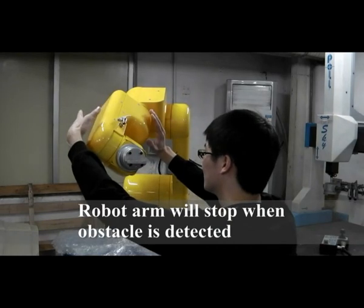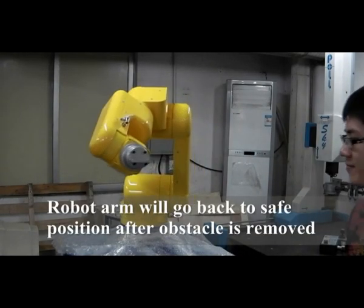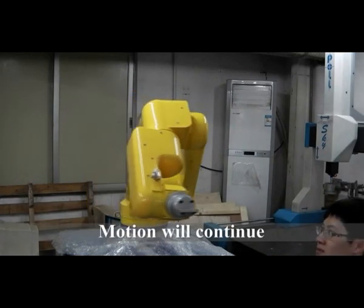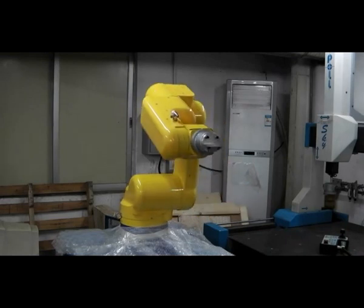In the second experiment, the setting is similar to experiment 1, except the robot arm will resume work when the obstacle is removed. The system works well on detecting human body in different directions of approach.